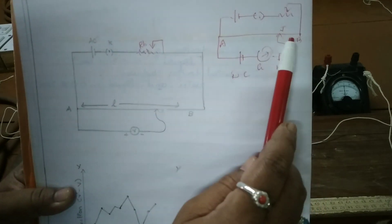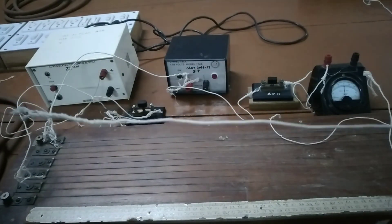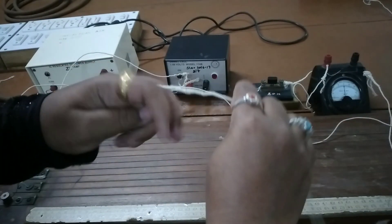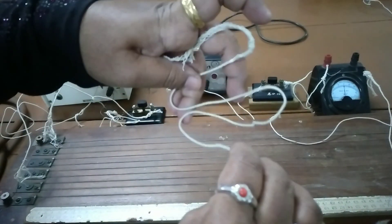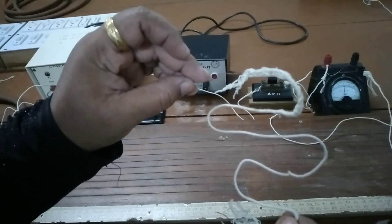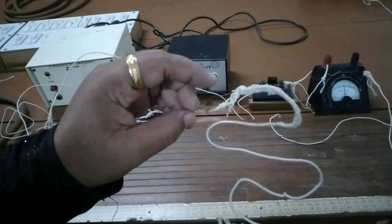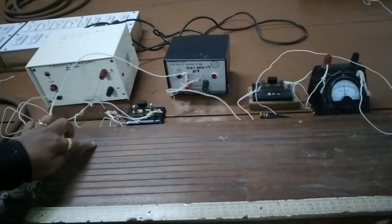I will tell you how the potentiometer wire has been arranged. It is a simple concept — you have a long wire named A to B. In this apparatus it has been arranged such that the total length is 10 meters, with each wire being 1 meter. When you see the potentiometer wire, the first wire is 1 meter or 100 centimeters.